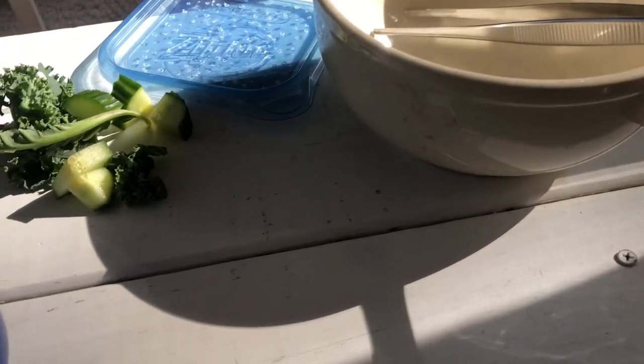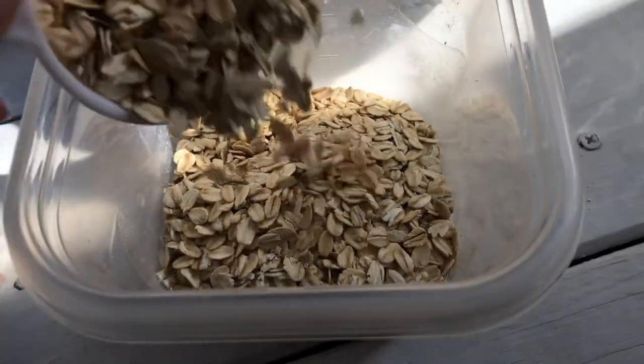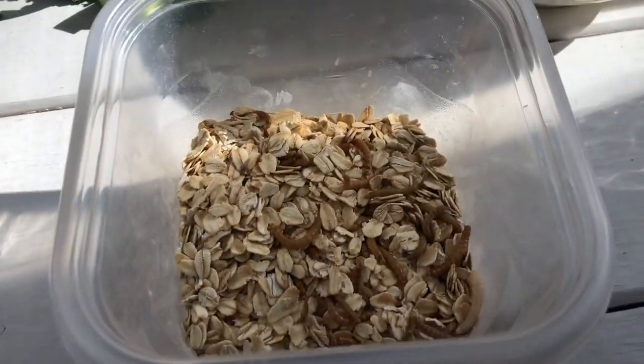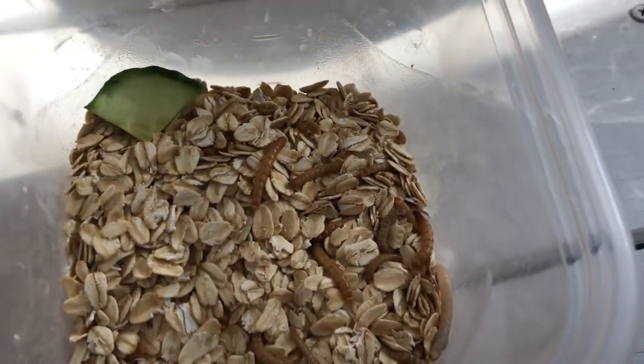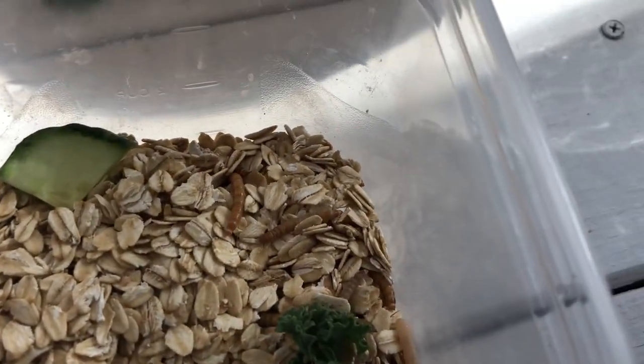I finally finished dumping out all their old oats — this is how many I have left right now because I've been feeding them consecutively for days. Now the mealworms are in a clean container with clean substrate. I'm going to give them some fresh cucumber and some kale.